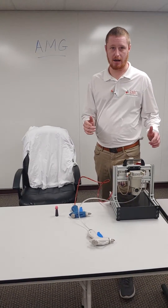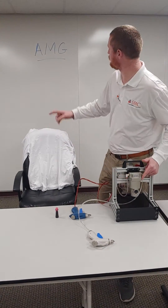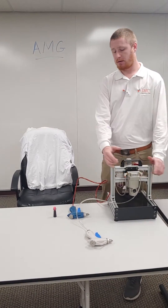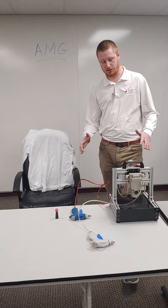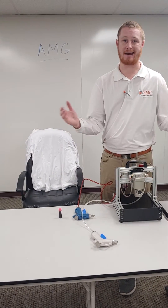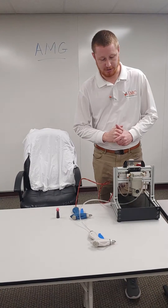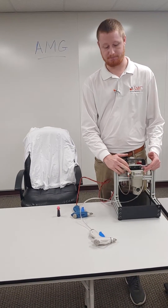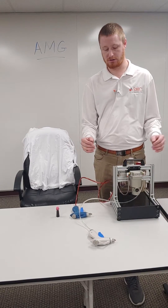Today I want to highlight the AMG Series Water Separator from SMC Pneumatics. I want to demonstrate and show you guys how well this works. It pulls out 99% of the water in your airlines. It comes with seven different port threads from 1/8 inch up to 2 inch.